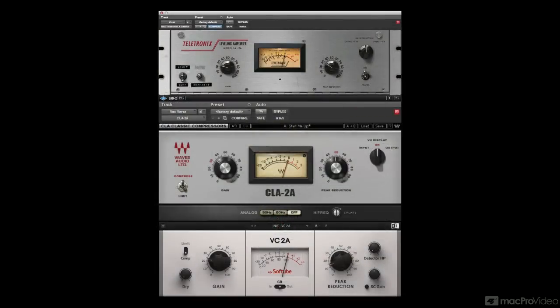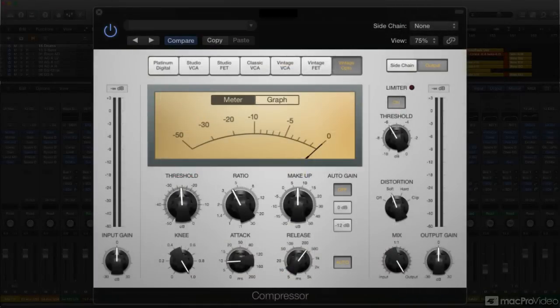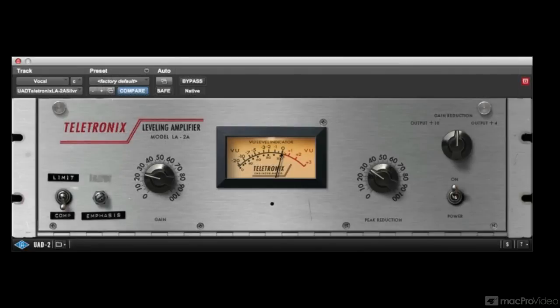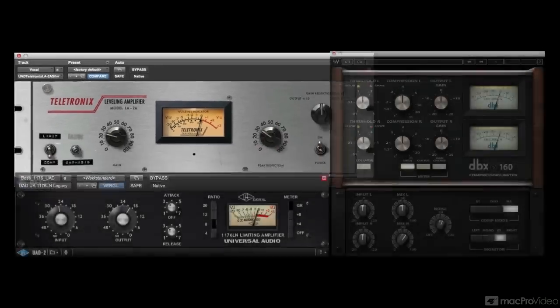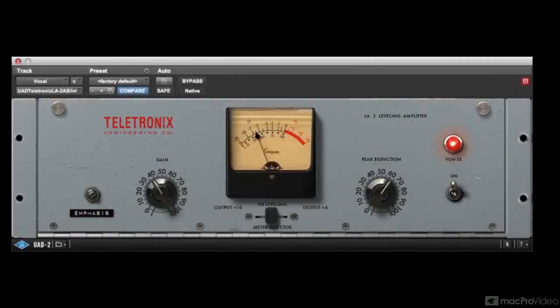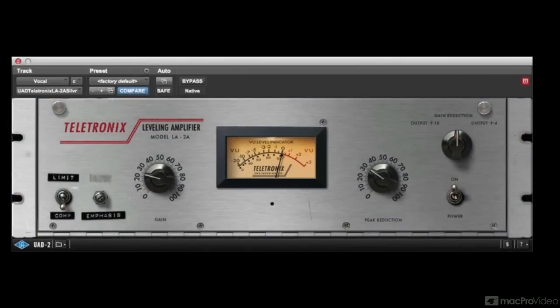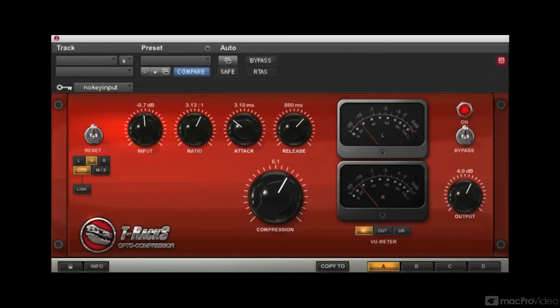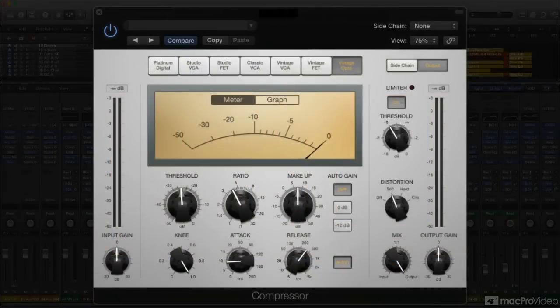The graphics make it clear that Logic's Compressor takes the LA-2A as the inspiration for its vintage opto model. There are two ways to approach modeling analog gear. You can emulate every circuit in the original and design the virtual model's controls to respond exactly the way the original's knobs did, with appropriately different control panels for each different unit modeled, right down to precise, photorealistic front panels in the plugins.